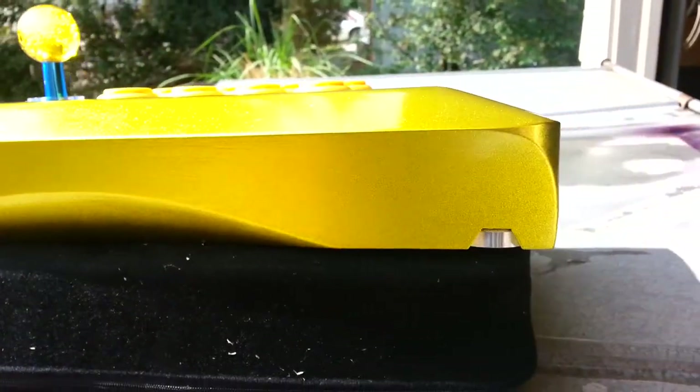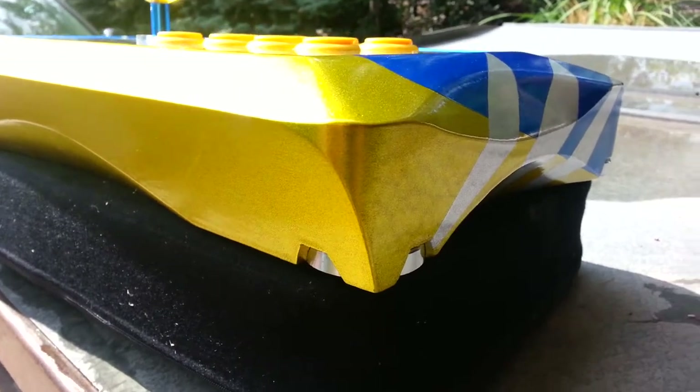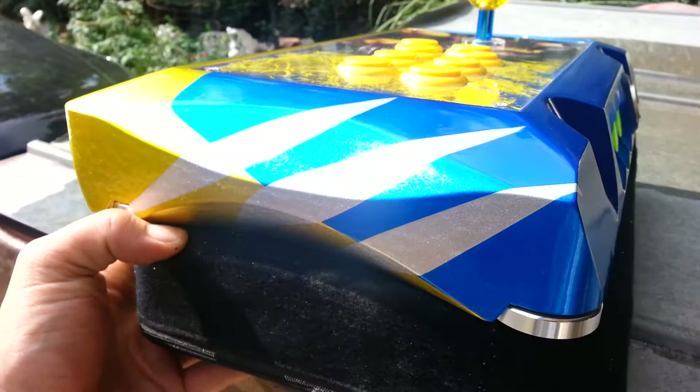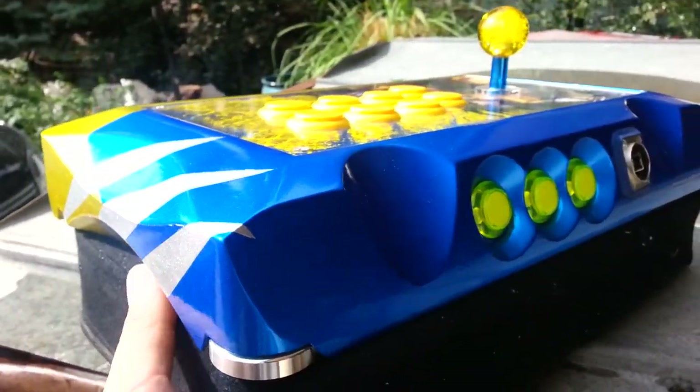If I had some really cool music, this would be the time. Let me give it a little spin here. Everything's metallic on it — the blue, the slashes, the yellow — everything.